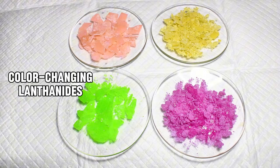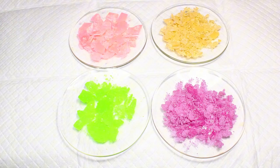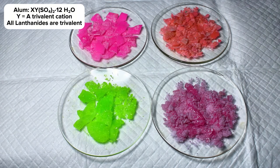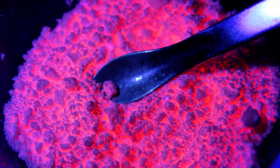Today I'm going to show you some of the fascinating optical properties of some lanthanide salts. This video is a spin-off of another video I've spent ages working on trying to make every possible alum, and while none of the lanthanides worked as alums, they still ended up being incredibly interesting to work with in their own way.